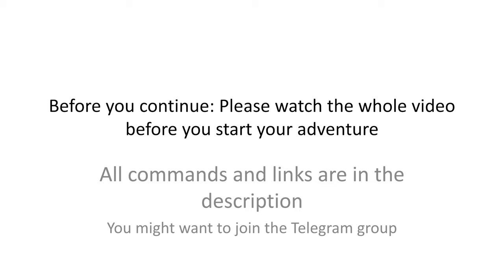Please watch the whole video before you start your adventure. If you don't have a technical background, you might be a little bit overwhelmed by this. Also, all the commands we use here are linked in the description. You can copy and paste them from the document.